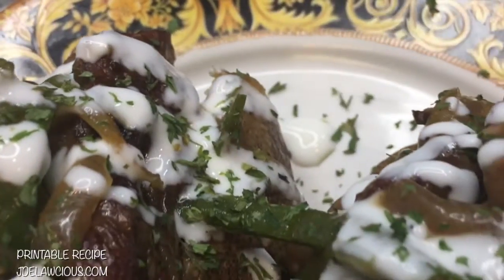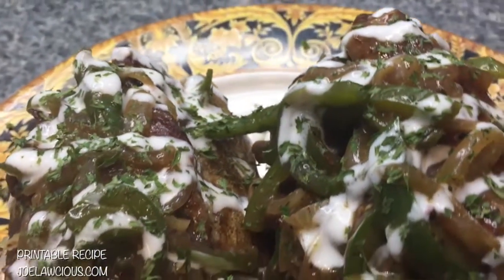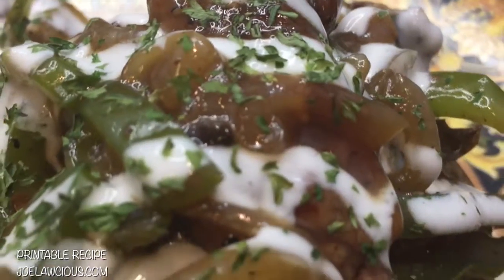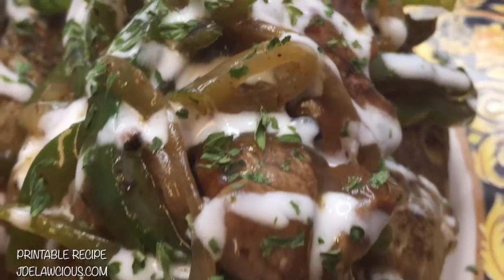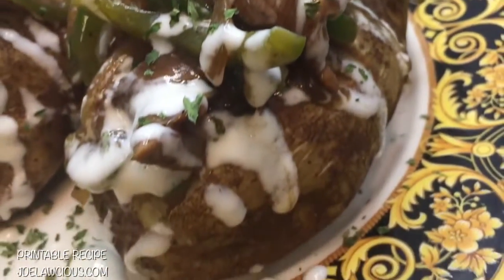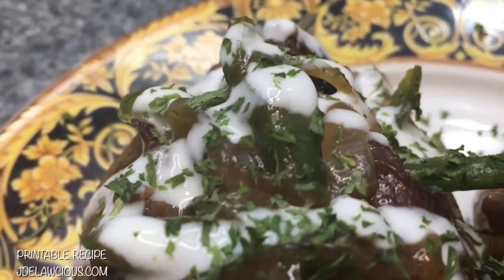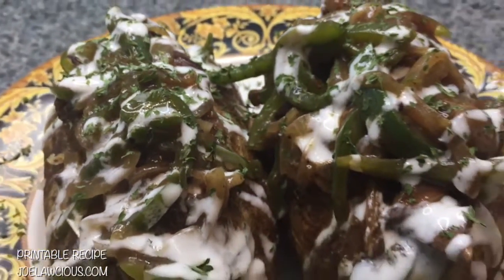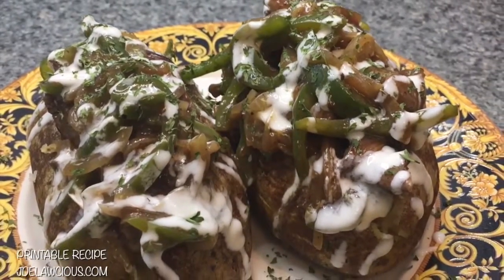On top you'll see some sour cream and a little parsley, because parsley makes things pretty. If you want to make this recipe, log on at jaydelashes.com — it's printable there. I'm here every Monday and Wednesday, and if you decide to make it, please hashtag jaydelashes and I'll see what you've been doing in your kitchen. Be the best possible version of yourself and I'll see you next week, bye!